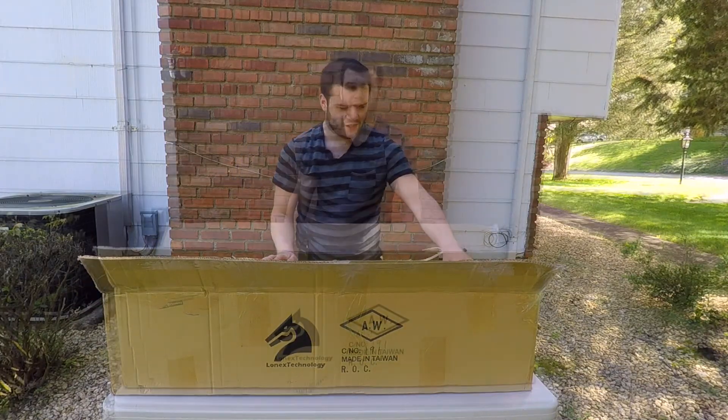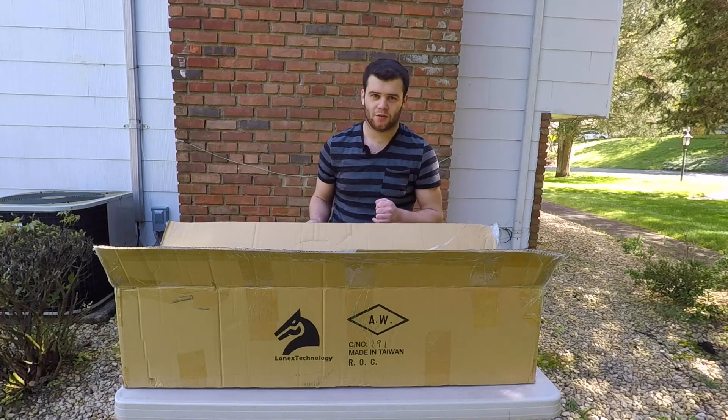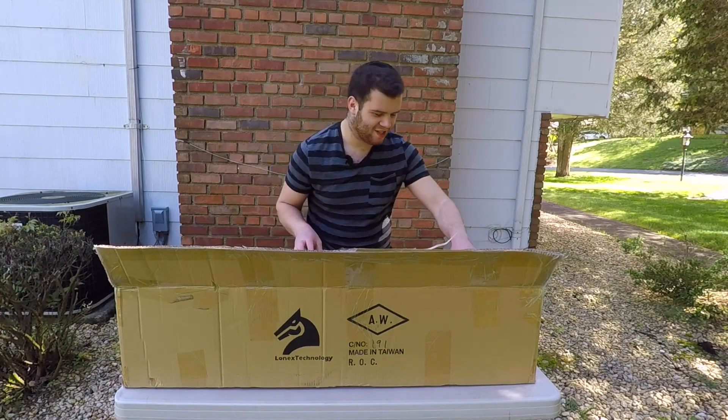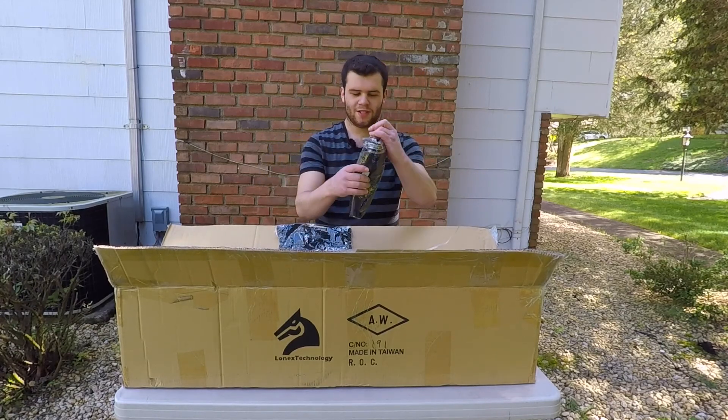Lots of stuff in here, that's awesome! Guys, I was not even lying at all — there is a lot of stuff in this box. So without wasting too much time, let's get started. Alright, let's see. Right over here we've got two Lancer Tactical t-shirts.